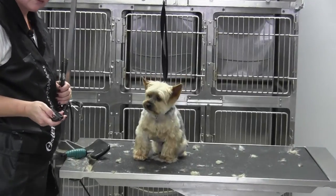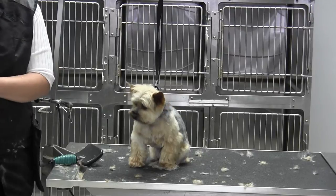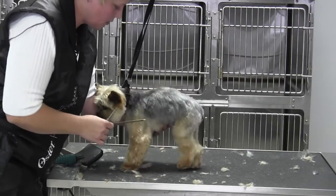Alright Max, let's tighten up a little bit more and we're going to work on our front legs. We're going to do our feet first and he's got some slippers going on here.